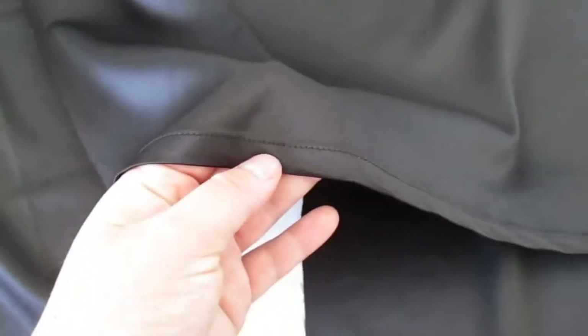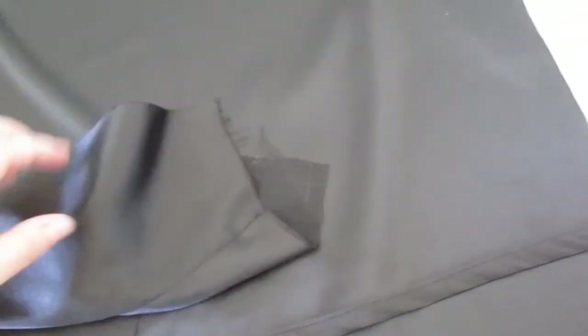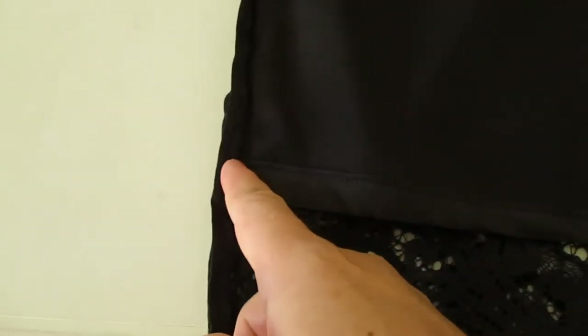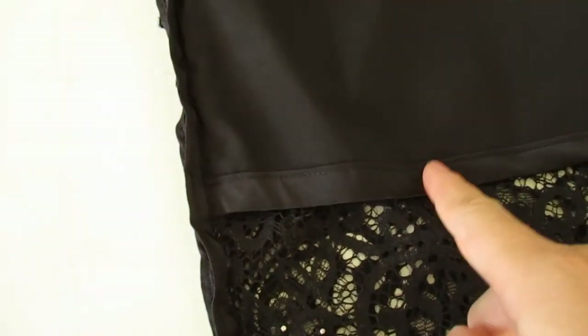I have already made the cuts on the bag, all the same here at the bottom as well. I did it all beforehand because with the cutting it would be very difficult otherwise, so I prepared everything in advance.